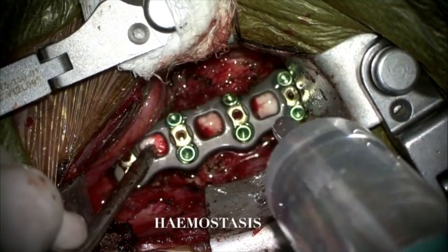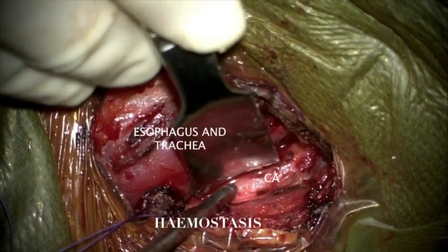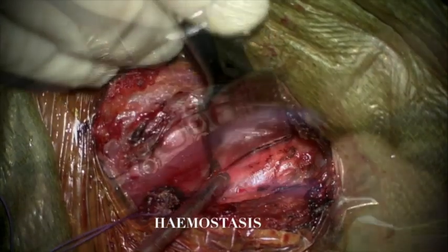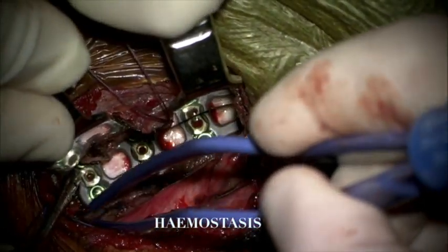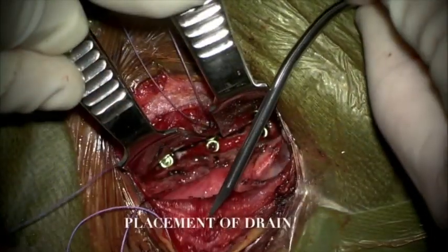Irrigation with copious amounts of antibiotic saline was performed. Any bleeding was easily controlled by bipolar coagulation and gel foam powder. We then inspected the jugular vein and the internal carotid artery on the left side, as well as the medial wall of the esophagus.